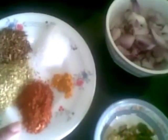2 tsp of coriander powder, 1 tsp of chilli powder, 1/4 tsp of turmeric powder, salt as per taste and 1 tsp of garam masala.